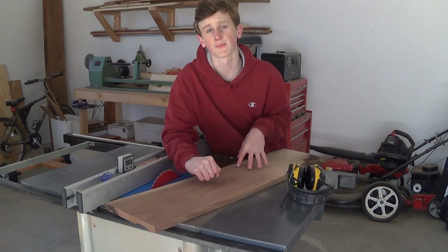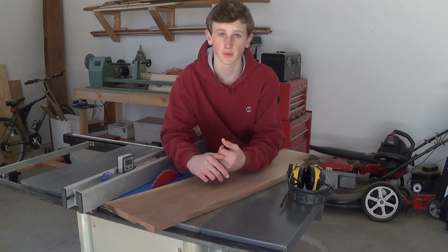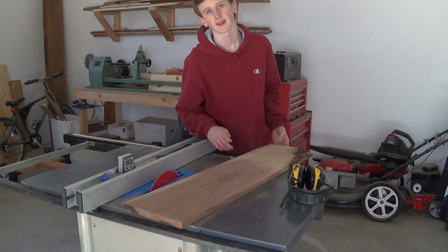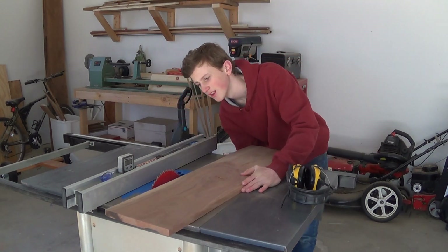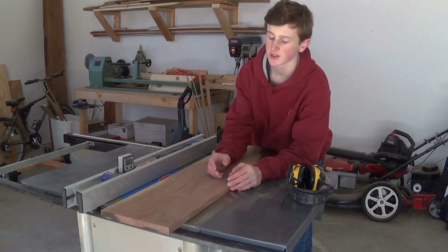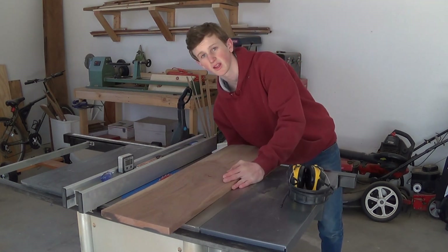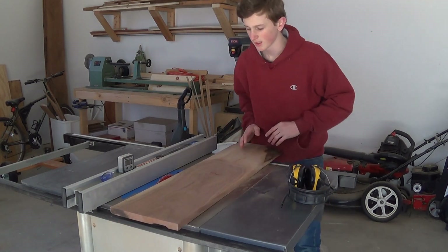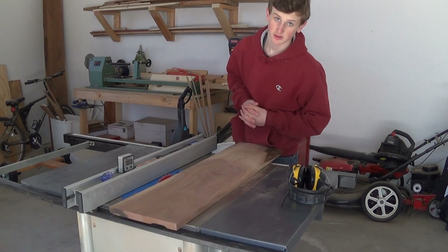Now that my board is all squared up, I went ahead and planed it down to three-quarters of an inch, and after I did all that I'm going to go ahead and run it through my table saw at two inches, because my frame is going to be two inches wide. I set my fence to my blade at two inches and I'll just run this through here a few times and get some two-inch wide strips.